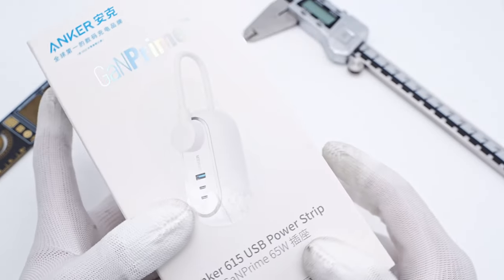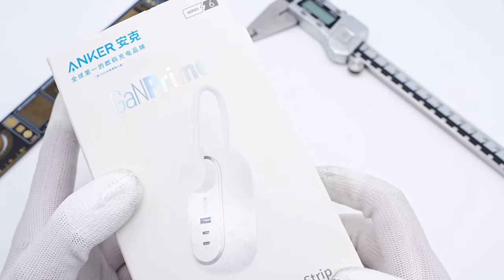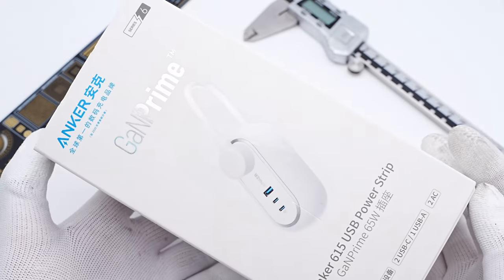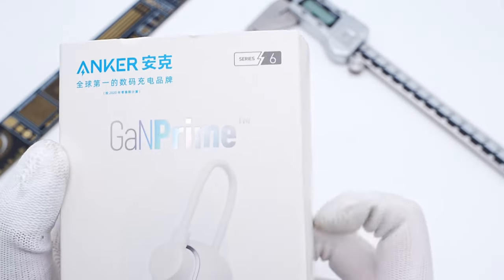Hi guys, welcome back to today's video. If you have been subscribing to our channel for a long time, you will notice that we have made several videos for the Anker GaN Prime series. And today, we got a 65W GaN power strip also from the GaN Prime series. So let's go ahead and check its internal structure.